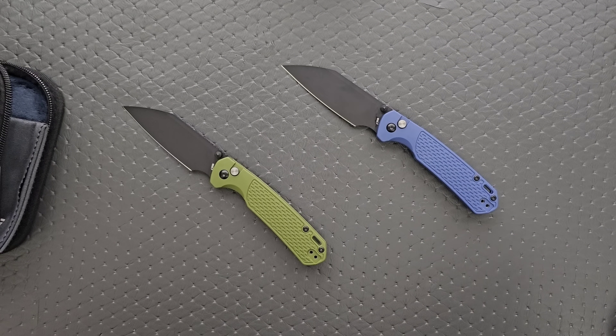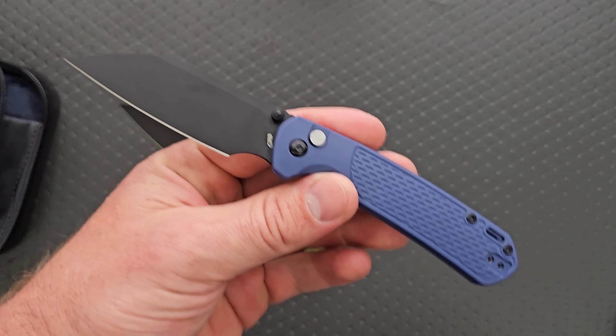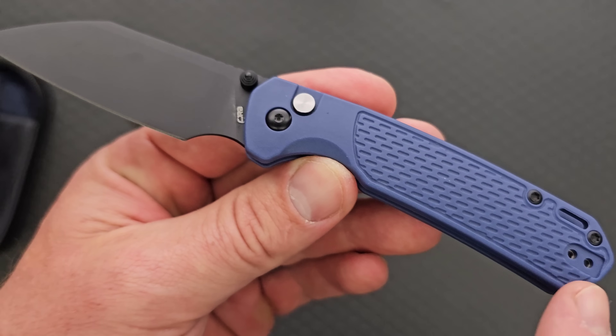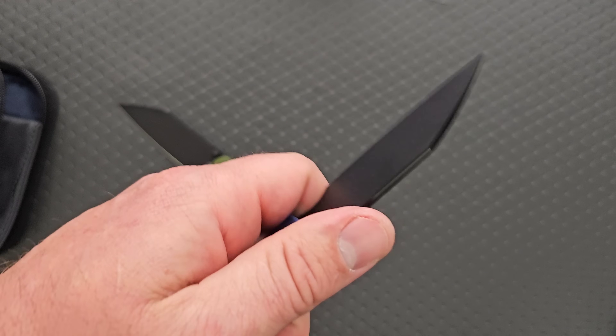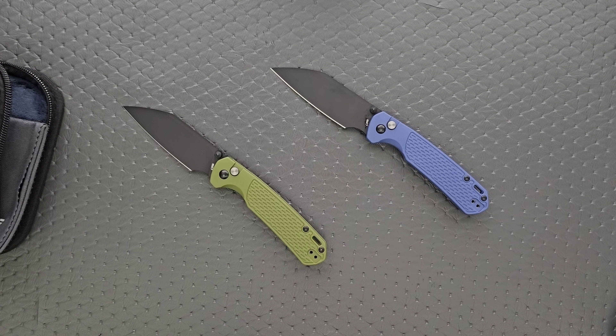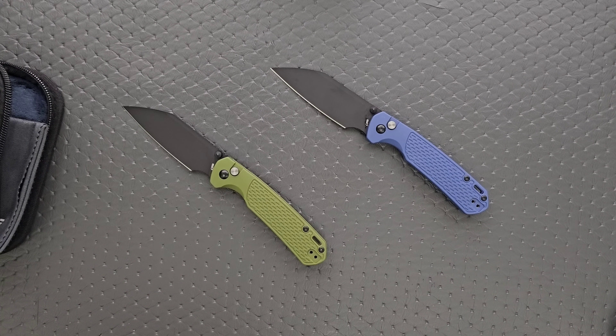Assuming this is less expensive than the G10 version, there's definitely a reason to pick this up. Even if it's only $5–$7 less expensive, that's still really cool, because you could make an argument that this is literally an improvement — the fact that this version is now contoured without lipped steel liners means people will choose it just for the ergonomic comfort. If they've made it meaningfully lighter and less expensive, that's a cool move. Hopefully we see coated and non-coated blades, lots of color options, different blade shapes — I'd love to see a drop point and a wharncliffe version as well.